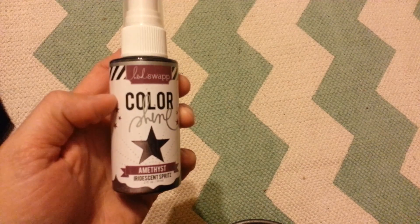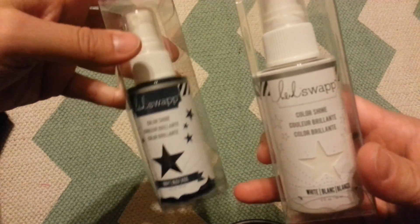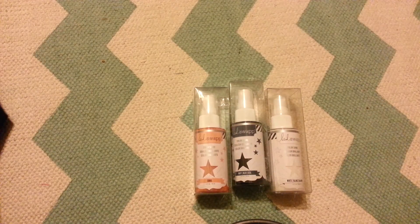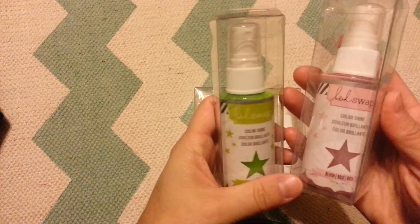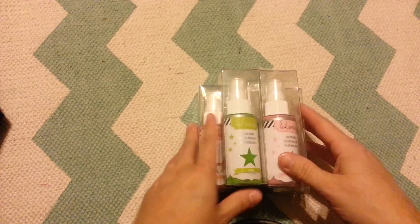And then I got a bunch of Heidi Swapp's new color shines. I don't know if this one's new, but this one I don't have — it's amethyst, which is purple. I'm not for sure if that's new or not but I don't have any of her purples. I think the rest of these are new — this is her white, called White. And then navy. And this is really pretty — the coral, the citron, and the blush. These are fun; I look forward to playing with those new colors.